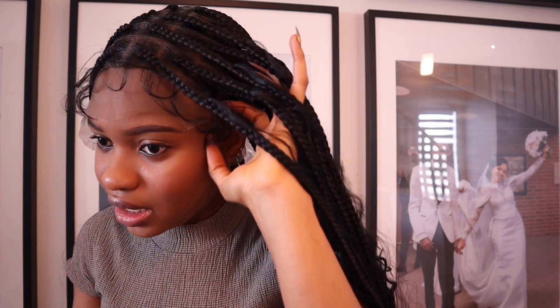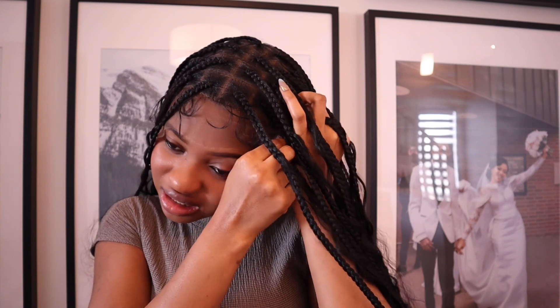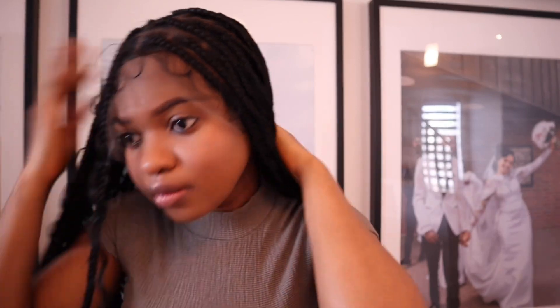You guys, I've never installed a wig before. Sorry, I might be looking over here because my mirror is here. This is longer than my ear — my head is so small, I probably have to cut it. It's kind of sitting on my ear. This is how it's sitting on my face.